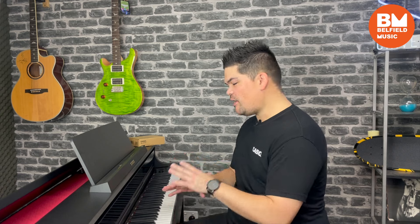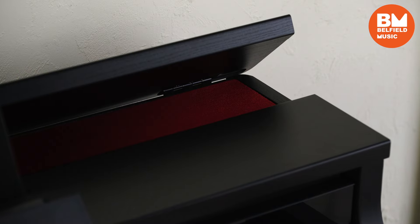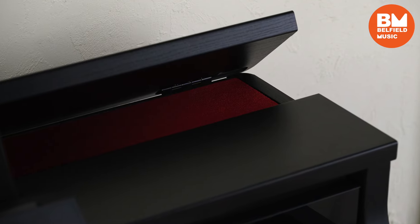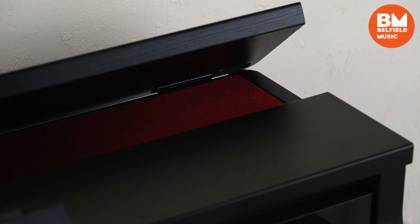What Casio have effectively done here is fuse tradition and innovation. You can see here we've got this beautiful sleek compact cabinet design with all these innovative features added in. If we start at the top of the cabinet we can see we've got this lid here that'll open and close and actually change the tone of the sound as you're playing.